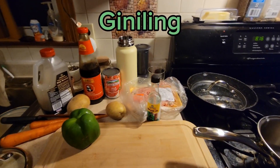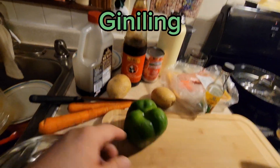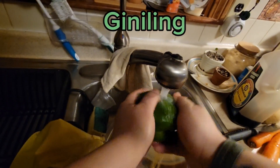Mabuhay! So we're back here and I'm gonna make some guinaling today. We've got some ground pork. I'm gonna wash my vegetables — I've got two potatoes, two carrots, green pepper — and then we're gonna start cutting them after that.